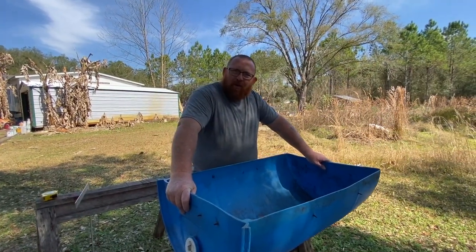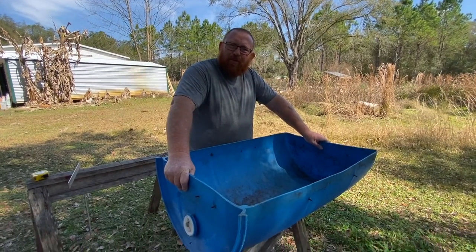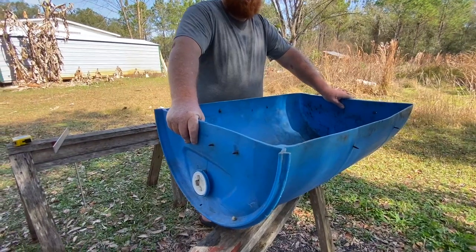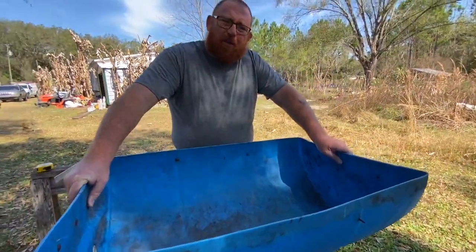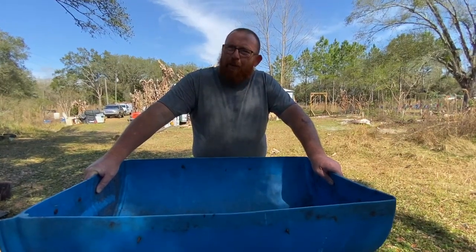Alright guys, Amy and I are going to make some raised beds today. We're going to be using these half barrels that we were given and we're going to repurpose them into some really nice raised beds. Stick around and see how we do it.